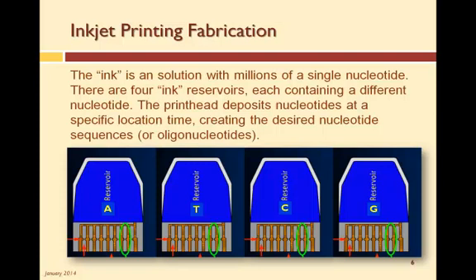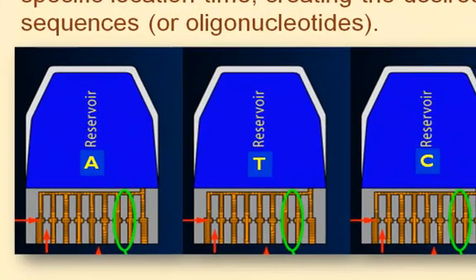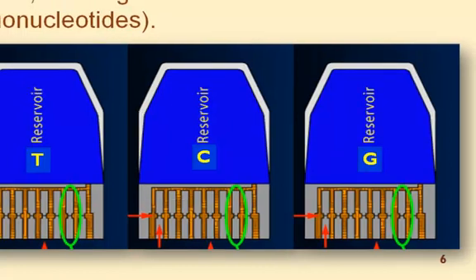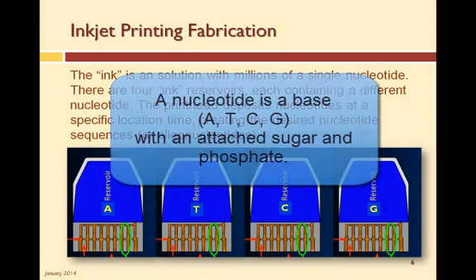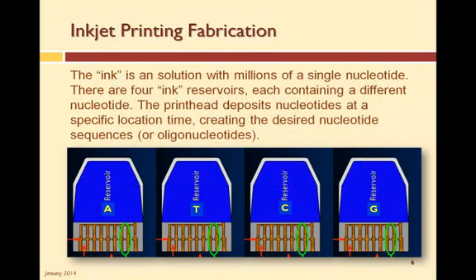In a microarrayer, the ink is a solution with millions of single nucleotides. There are four ink reservoirs, each containing a different nucleotide. The printhead deposits specific nucleotides at specific locations in a specific order, creating the desired nucleotide sequence. Remember that a nucleotide is actually a base — A, T, C, or G — with a sugar and at least one phosphate. This allows for the nucleotides to bond together into a single-stranded chain, creating the desired sequence.